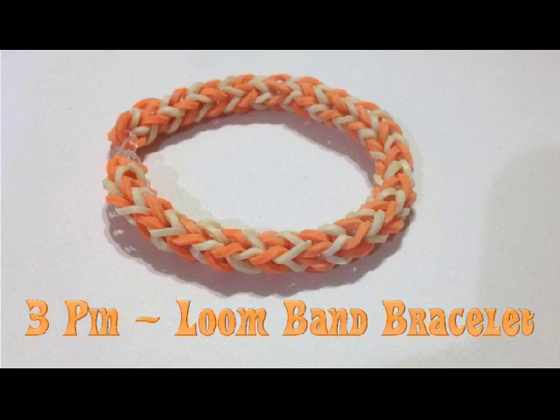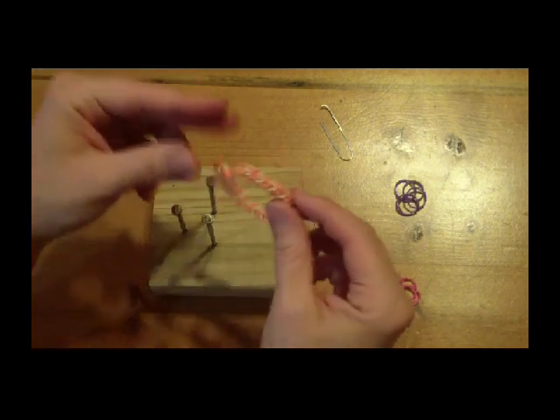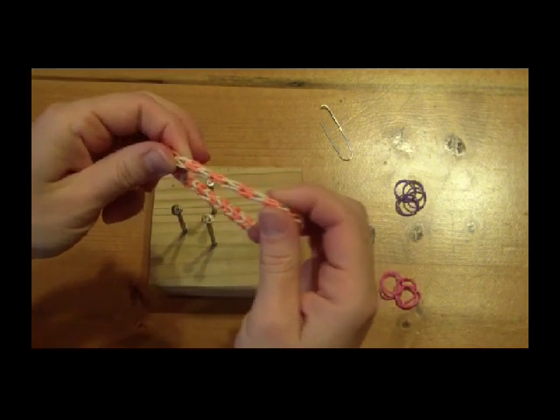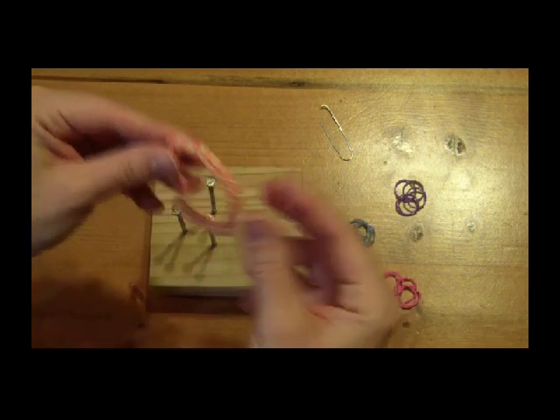Today I'm going to show you how to make a three pin loom band bracelet. First you'll need to decide which color or colors of bands you want to use for the bracelet. You will need between forty and fifty bands.